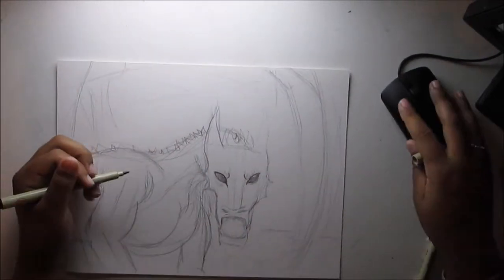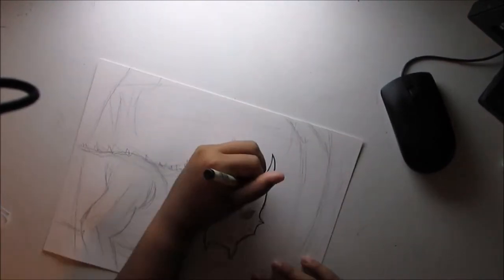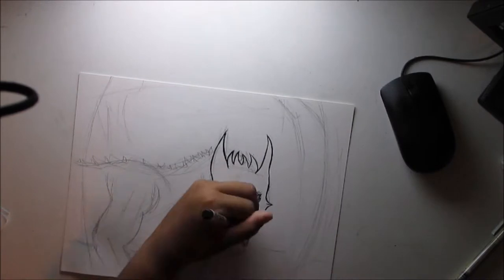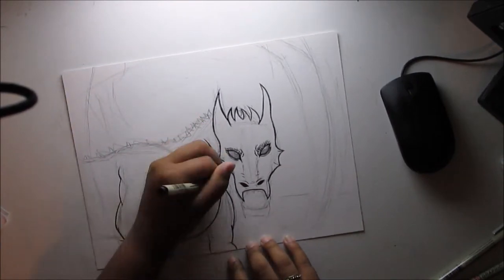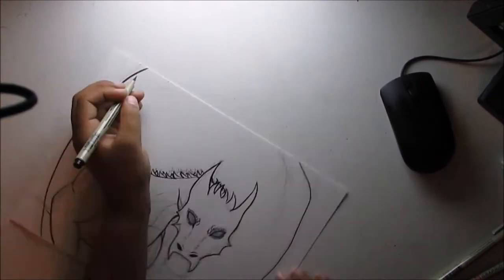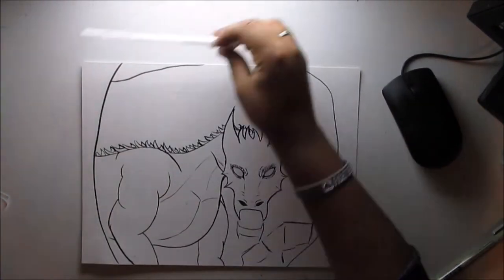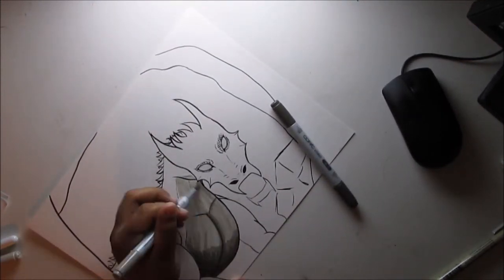That might have also been the reason I forgot to put the wings. So now I'm going over everything with Pigma Micron pens. The one I used predominantly throughout this whole video was the Pigma Micron Graphic — the number one. I really like how it turned out, and I really like using that marker because it's great for general linework.